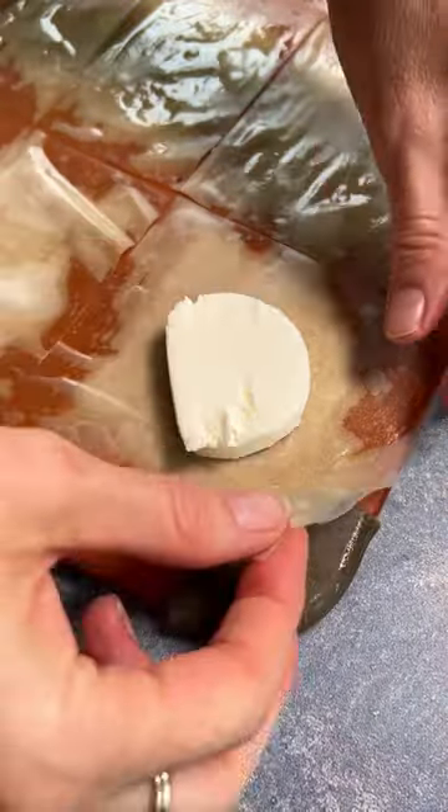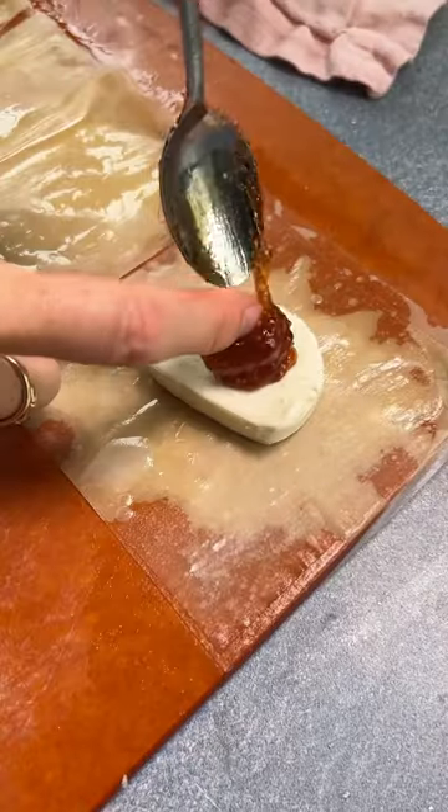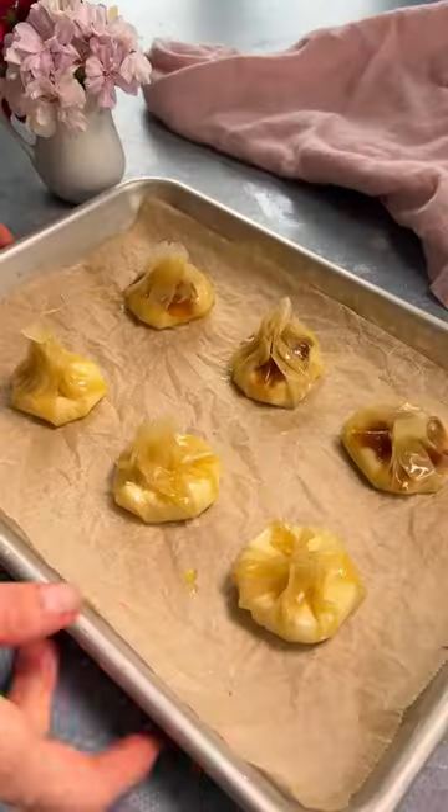Grab some goat cheese and cut into about one inch thick medallions, then wrap those babies up like a little dumpling. You can make them plain or add in something fun like fig jam. The topping options are endless, just be sure not to overfill.